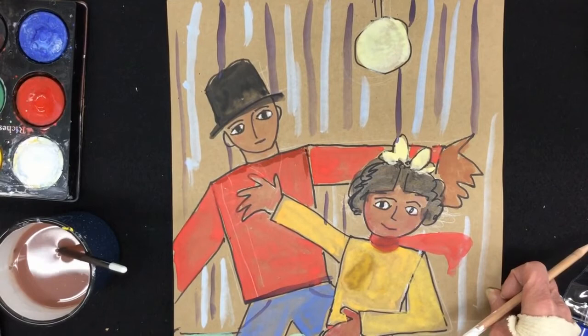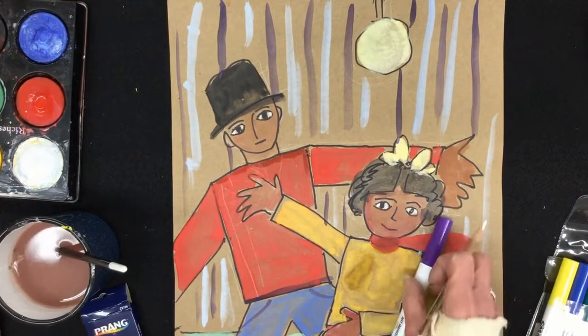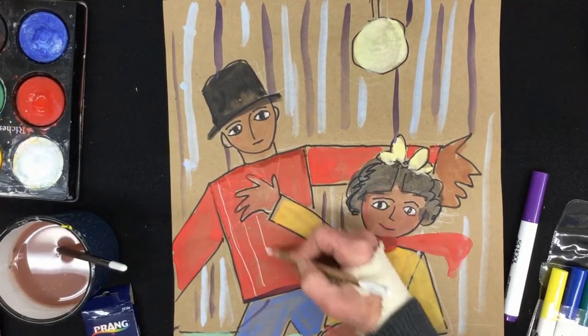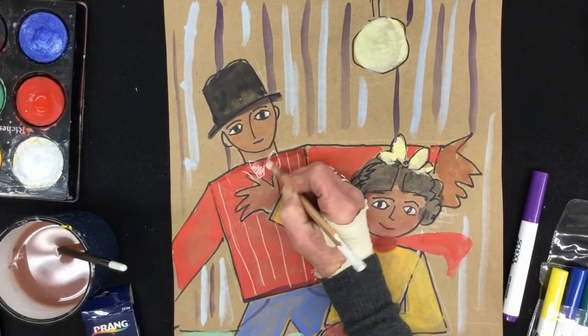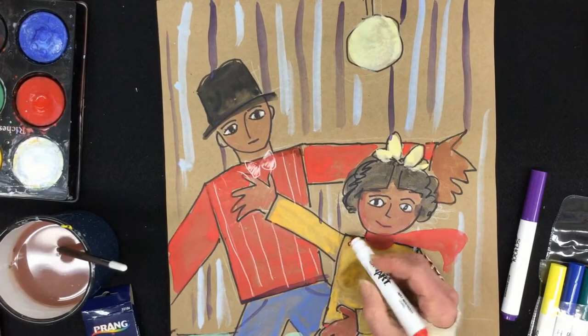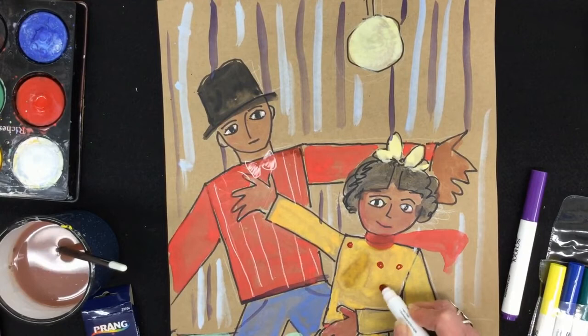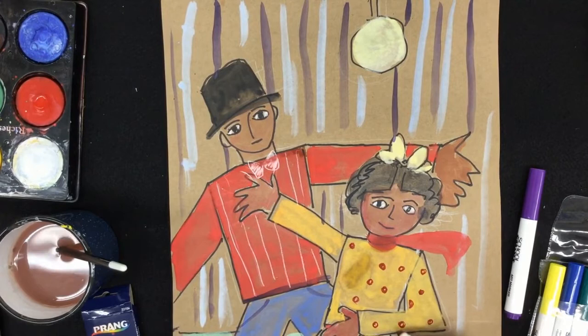Once it is dry, you can say you're done, or you could go back and add some detail. Sometimes you would see some pattern in a William Johnson work. You can add that either with your colored pencils or with your markers — it's really up to you. I think I'm going to use my white pencil to give this guy a fancy striped suit. And you know what I forgot? I forgot his big tie. Maybe we'll give him a big bow tie. Oh, that looks much better — he looks much more dressed up with his bow tie. I could also use markers. If I wanted to give this lady a polka dotted outfit, I could go back once it's dry and add some design and pattern.